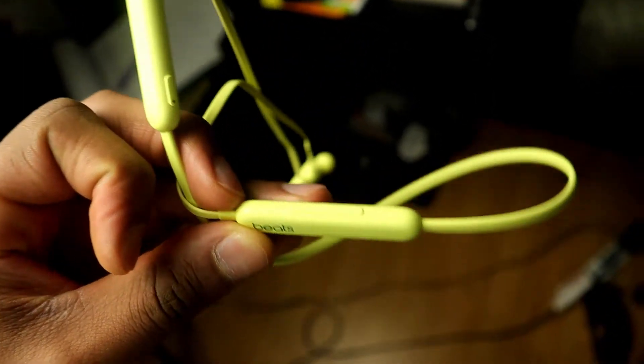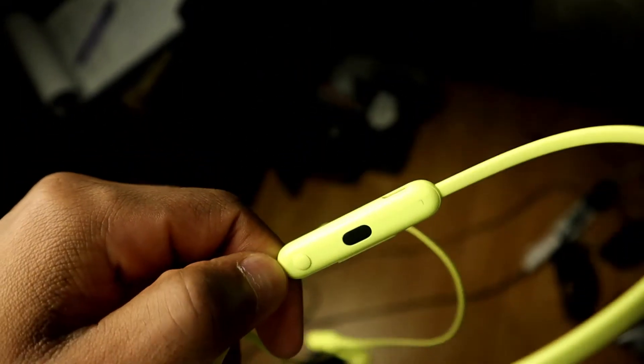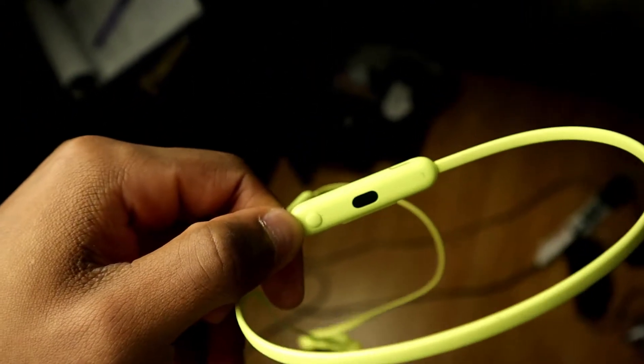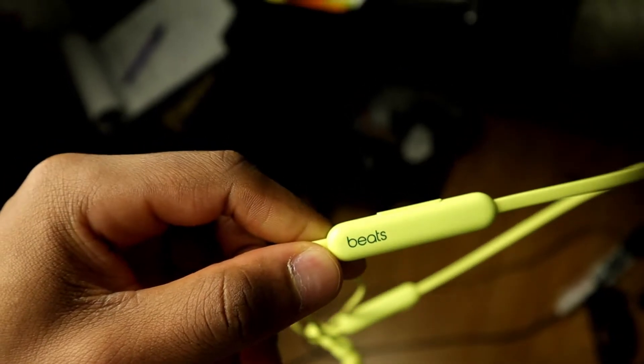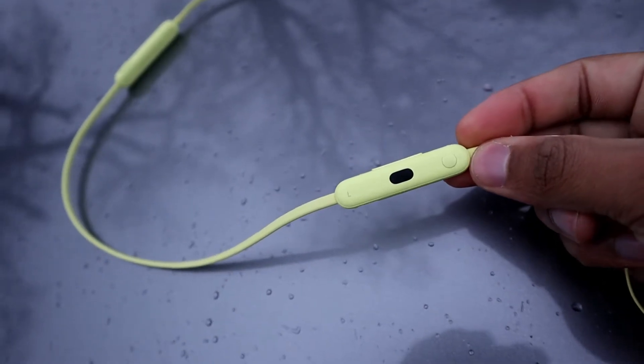When you look around the device you're gonna see some on-device controls — a volume rocker, a play button, and a power button. Three buttons on Apple headphones is interesting; they usually go for the more minimal look, but I guess they're aiming for more traditional headphone users. Right next to the play button there's a microphone that Apple claims has noise reduction capabilities.